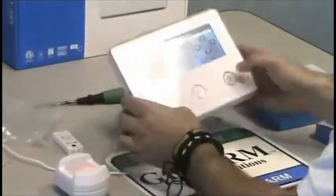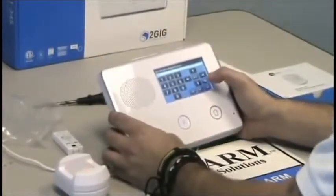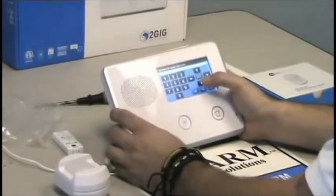Motion is ready to be programmed in the panel now. We're going to select the RF sensor, which is sensor 2. Go ahead and press the down arrow key.